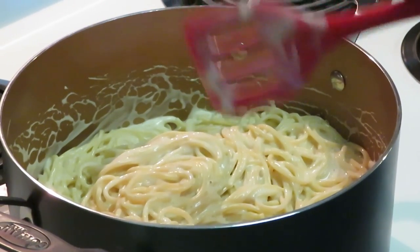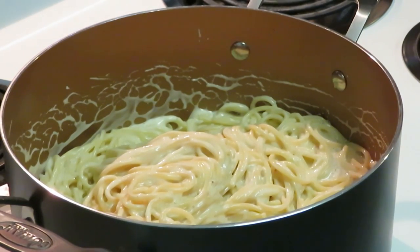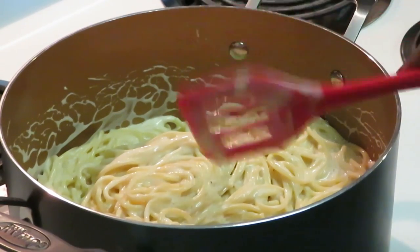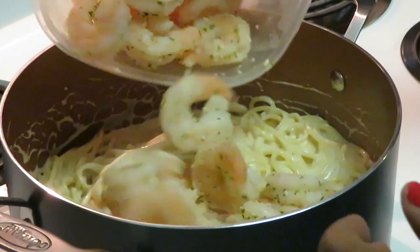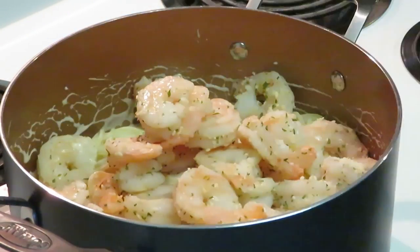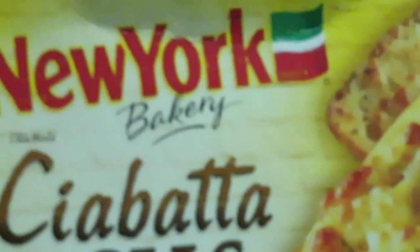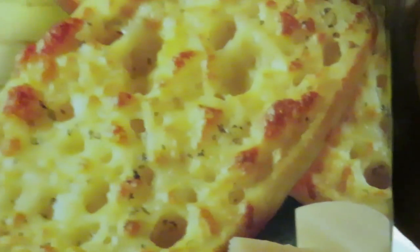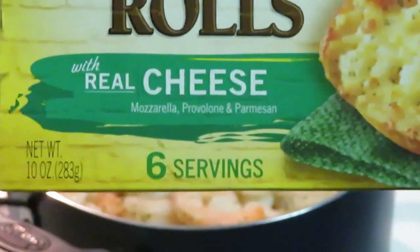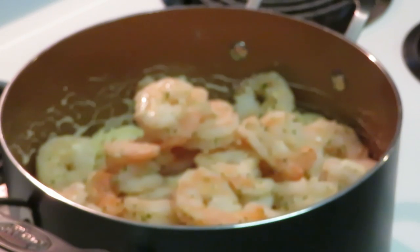Alright, let's add our shrimp. I've also got garlic bread going — I'm using New York Bakery jabada rolls. That bread tastes so good, guys. It's in the oven right now.